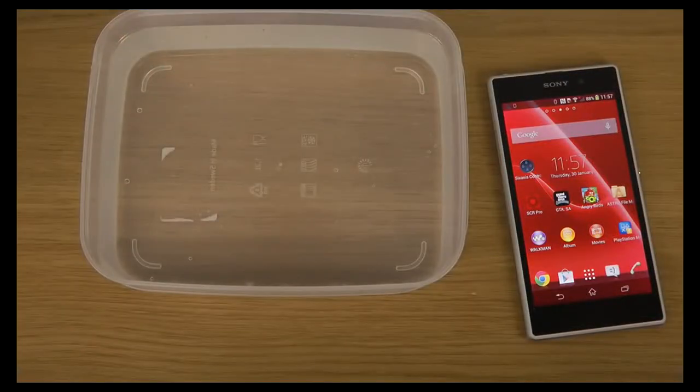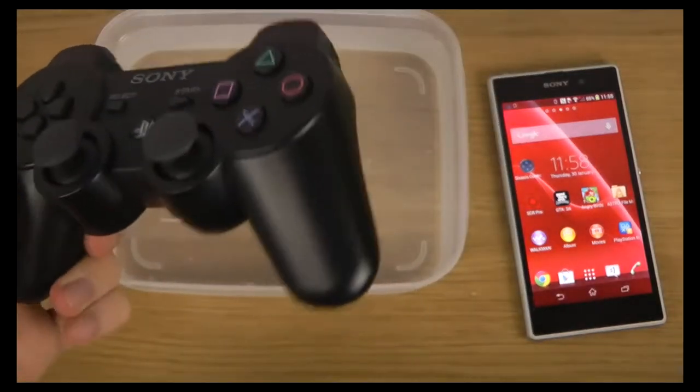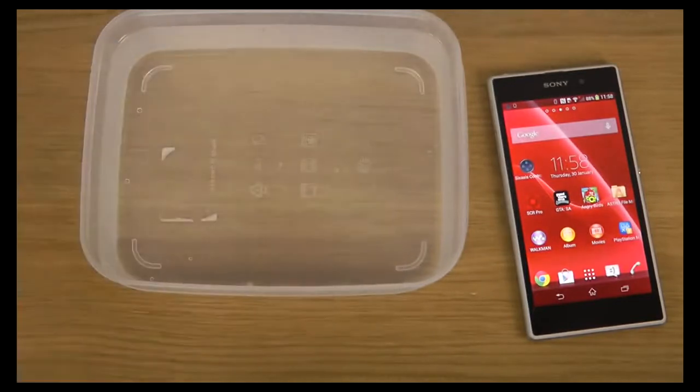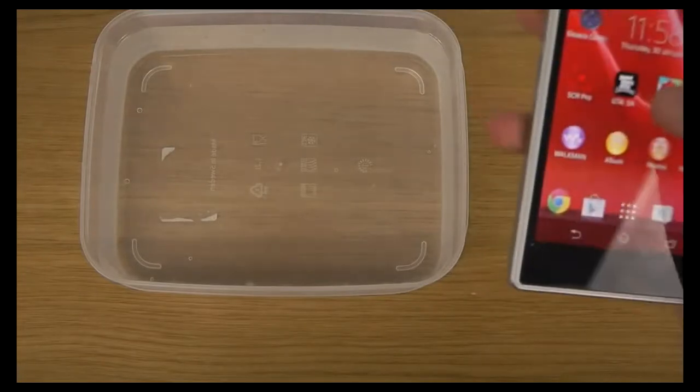Hey guys, so today I want to play some GTA San Andreas here, the latest Rockstar game on Android and smartphones and also on iOS devices. I want to play it on my Sony Xperia Z1 phone underwater, so it's going to be a new thing here that I have not tried that much. And we're going to use this PlayStation 3 controller, and we're going to try it out to see if it works. So let's just pop up this game here.